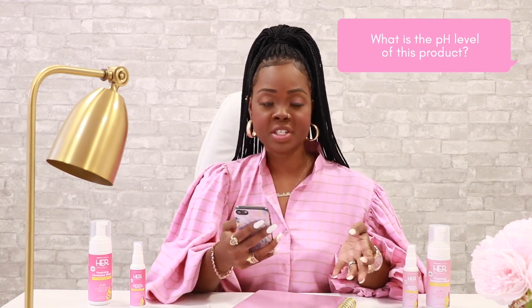What is the pH level of this product? The vagina has a normal pH between the level of 3.8 to 4.5. Our products are pH balanced to ensure that they stay within these levels.